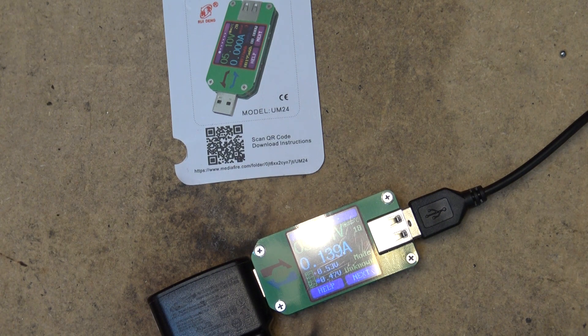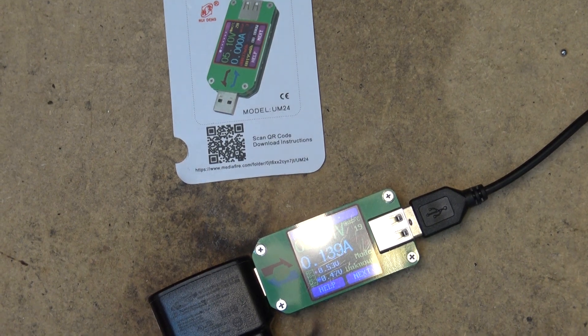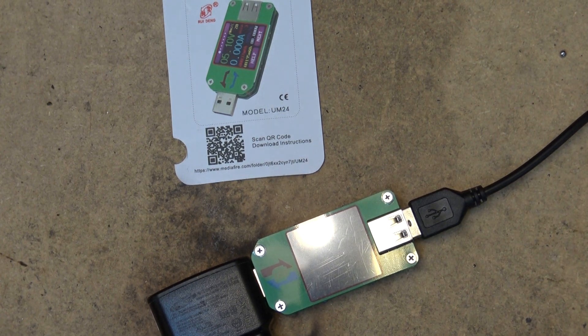The load impedance range is 1.5 to 99,999.9 ohms. It operates from minus 10 degrees Celsius to 100 degrees Celsius. It has five screen brightness levels. Voltage measurement resolution is 0.01 volts, current measurement resolution is 0.001 amps, and it's accurate to plus or minus 0.2% for voltage and plus or minus 0.8% for current.